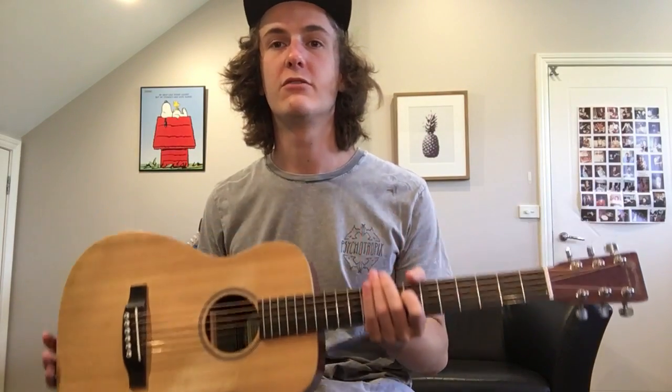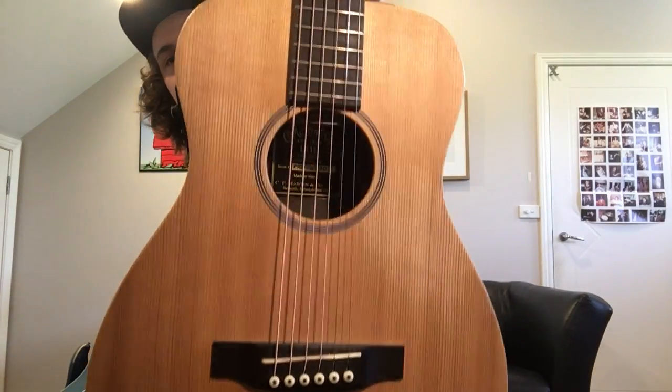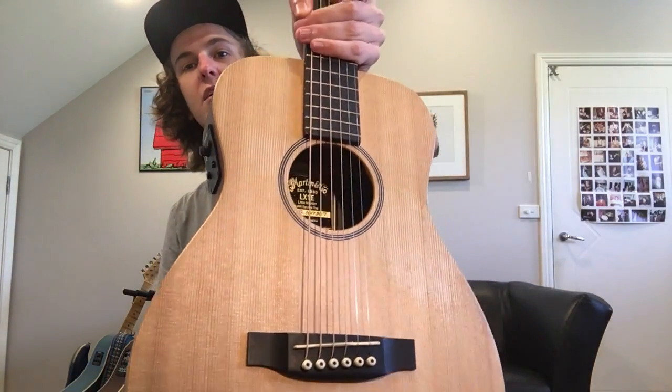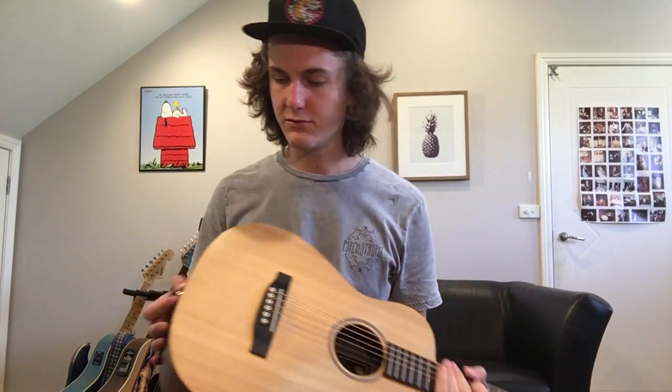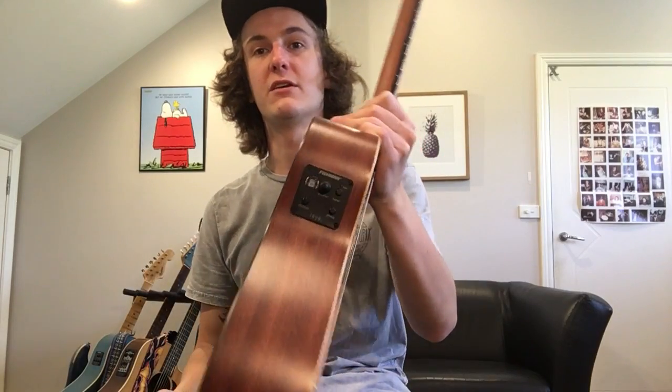I thought I'd do a review of the Martin & Co LX1E, which is the little Ed Sheeran signature model. It comes with a pickup — a Fishman pickup.